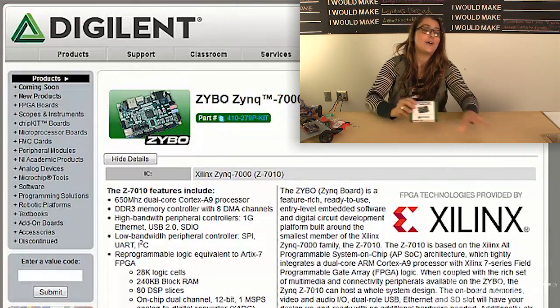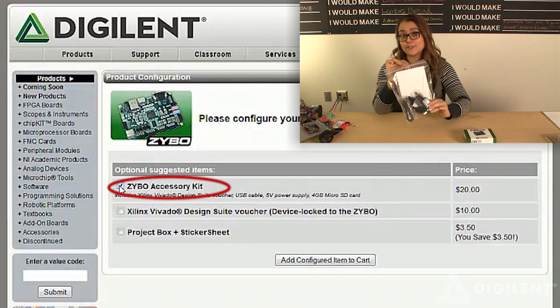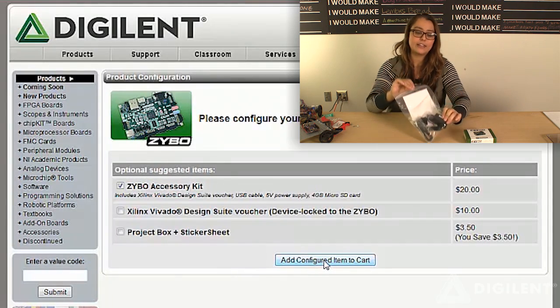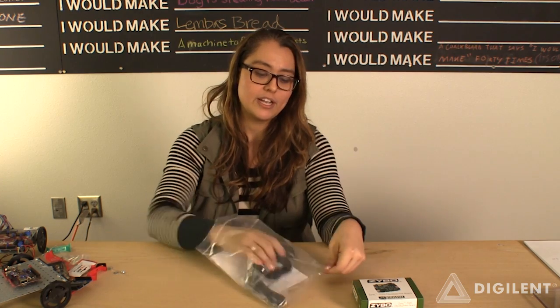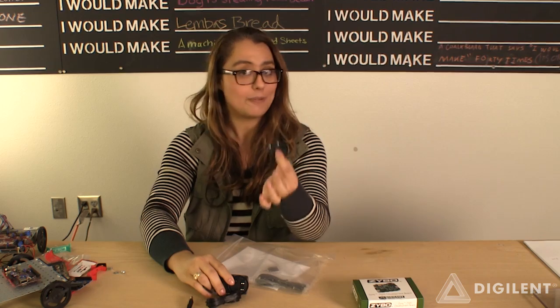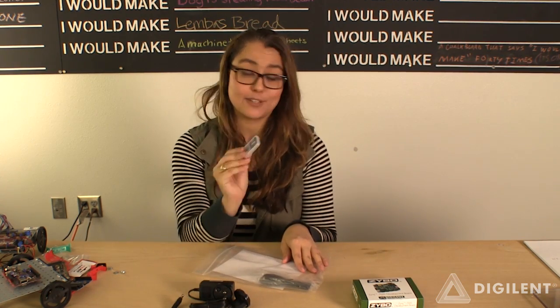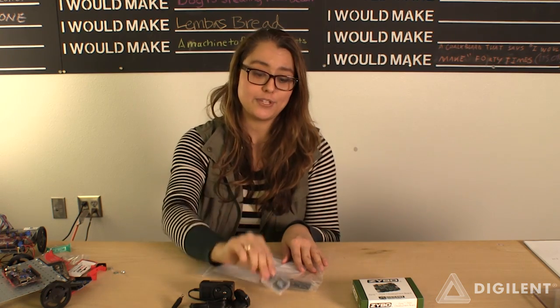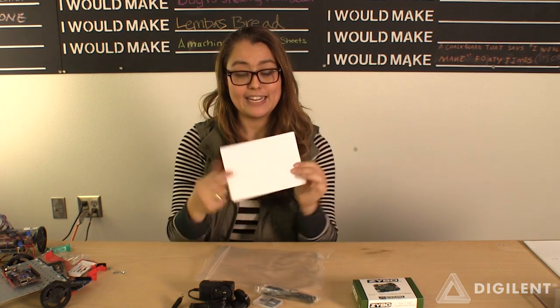What you might not know about it is if you cart this, there's an option to put a configurable item of the Zynq accessory pack. The accessory pack includes everything you need to work with your Zynq board: there is a power supply, and we include the EU adapter for our EU customers, a memory card that is the correct speed for the Zybo, a USB cord for programming, and there's also a voucher for Vivado.